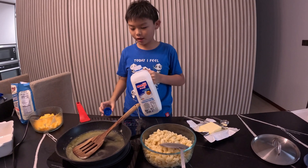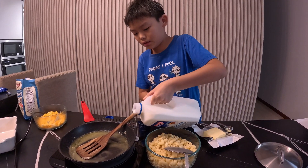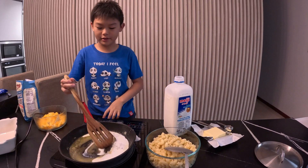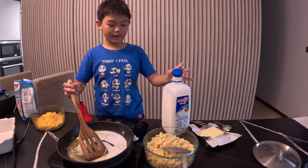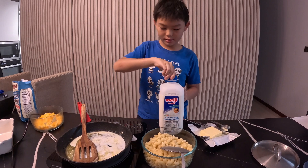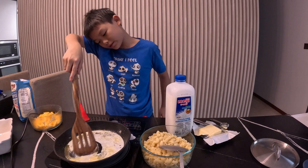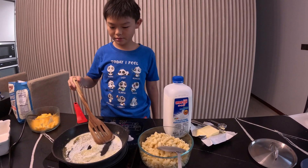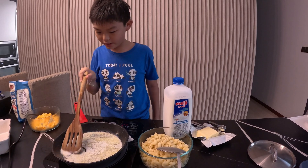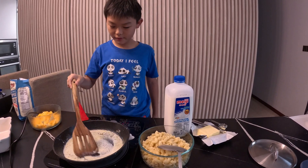Next, we'll take our milk and add it to our sauce. I'm not sure if I added too much — I think I did, but you can't turn back. I think my butter is burning — gotta mix it quick, fast, fast, fast.